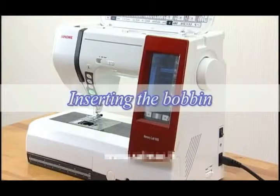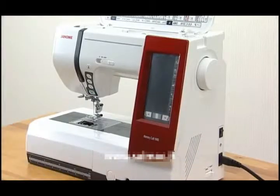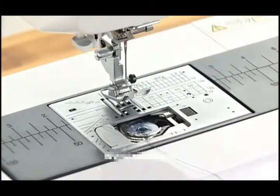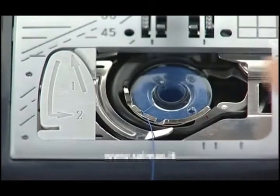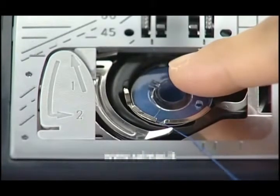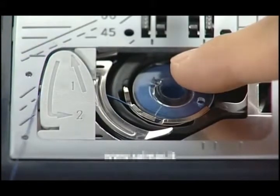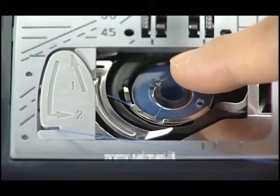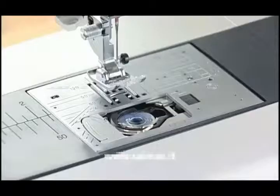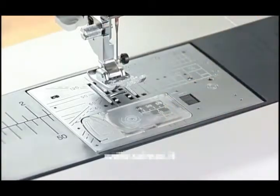Insert the bobbin. Turn the power switch off. Place the bobbin in the bobbin holder with the thread running off counterclockwise. Hold the bobbin with your fingertips so it does not rotate. Guide the thread into the front notch of the bobbin holder. Pass the thread under the guide and pull it to the left. Pass the thread into the guide paths marked 1 and 2. Pull the thread to the right through the slit. The thread will be cut to a proper length and held in place. Set the left edge of the hook cover into the opening. Push the hook cover down to fit in place.